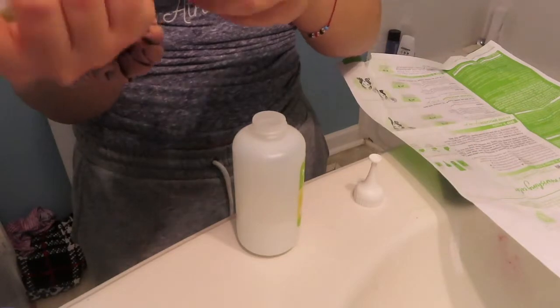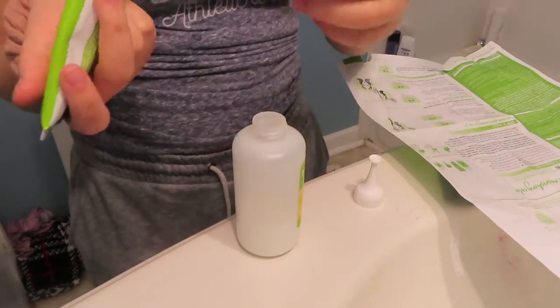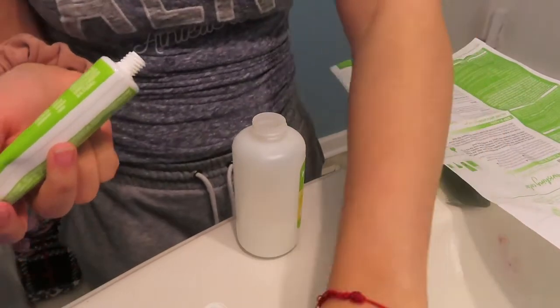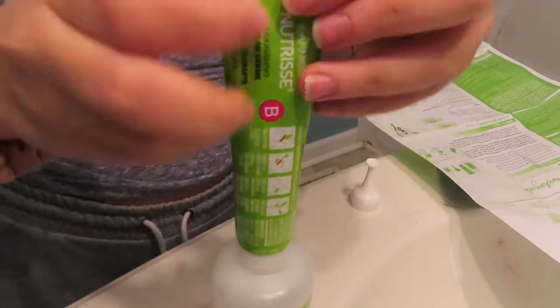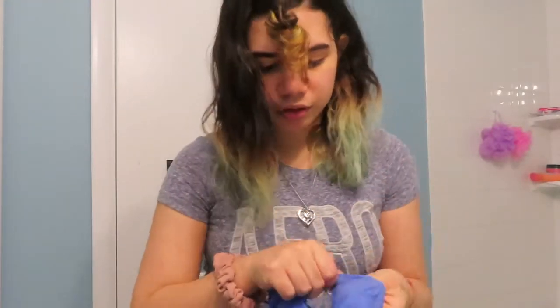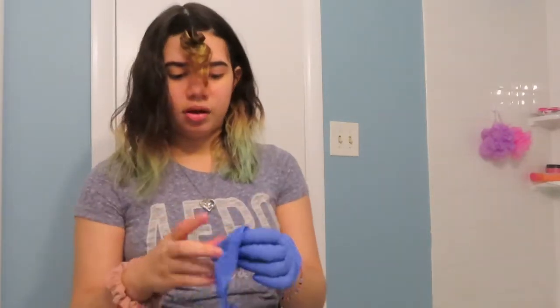I brought gloves but they're really loose, so I'm gonna use these ones which are more tight. I just feel better with these for my application.